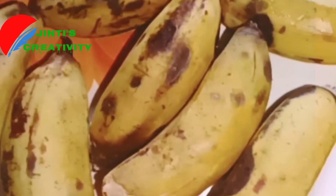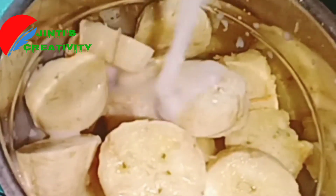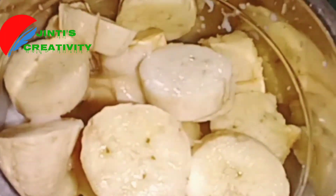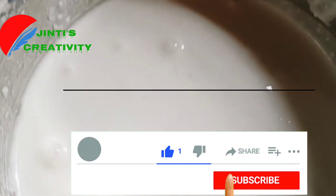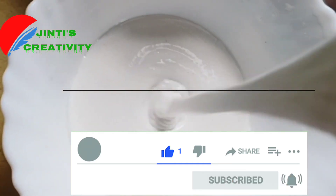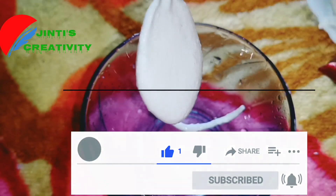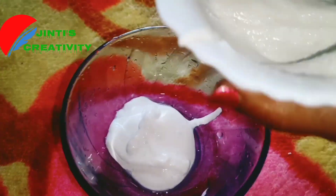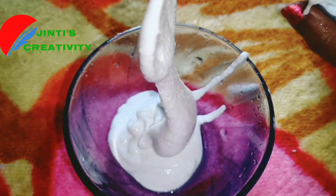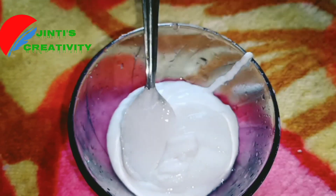I used to use rice paste. I am going to apply rice paste on my skin. This is good for our skin. I like the cream of Coca-Cola.